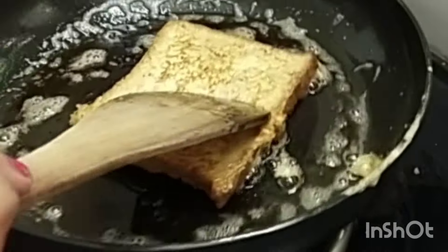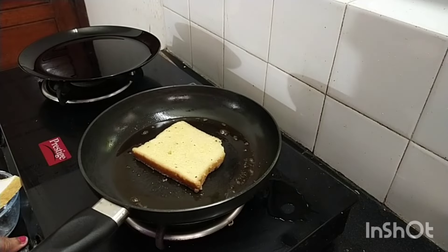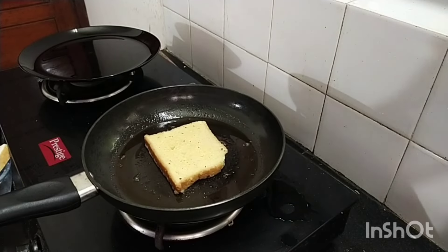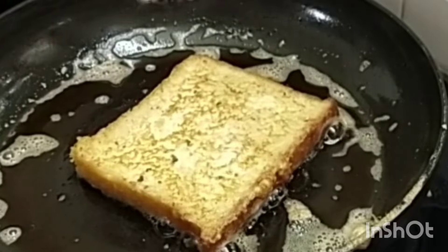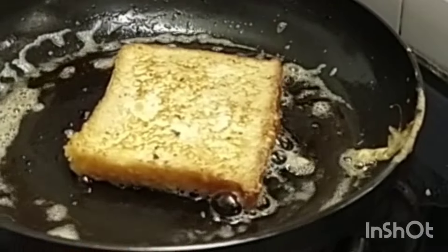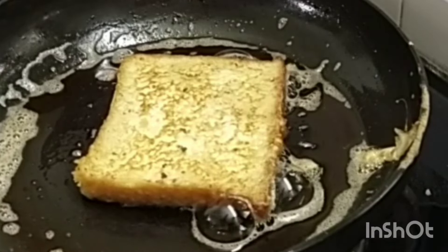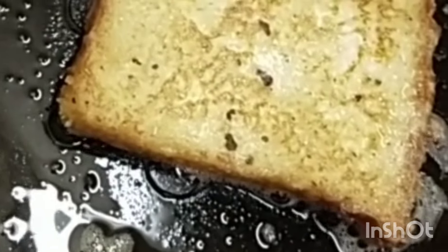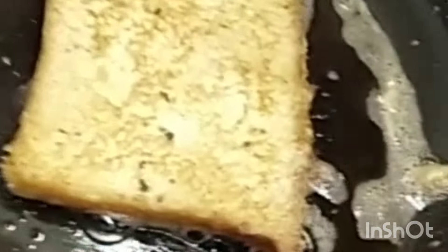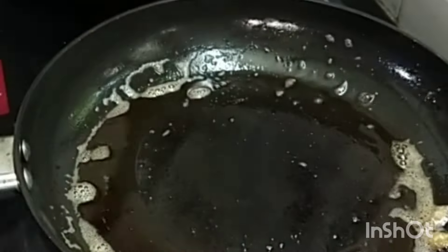Then we will put the marachita in the bowl. We will put the bread in the bowl. We will cook this bread toast with a little bubbles. We will cook it in a small bowl.